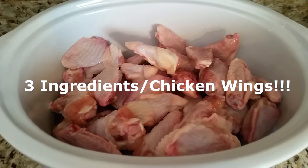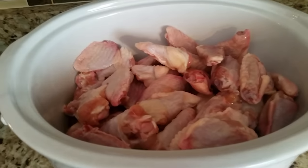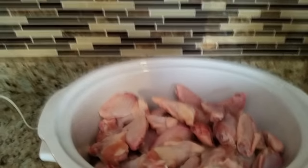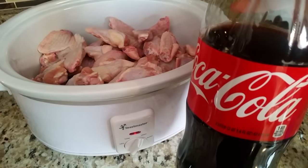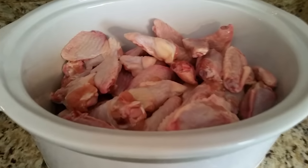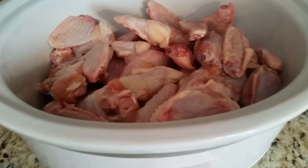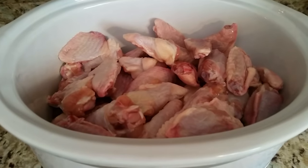The first dish is three-ingredient chicken wings. In the crock pot at the bottom I put some Coca-Cola and you put your wings in, let them cook for four hours on high. After that you spread them in a pan, put barbecue sauce on them, and let them cook for an additional 30 minutes in the oven.